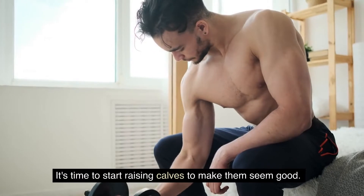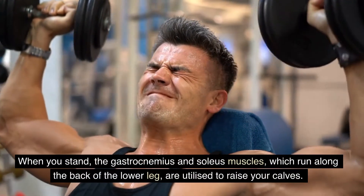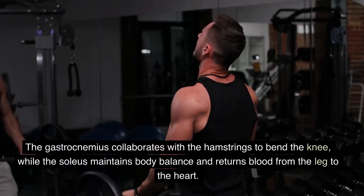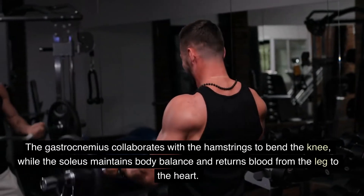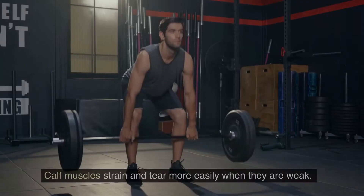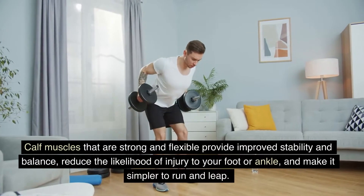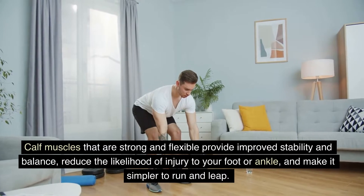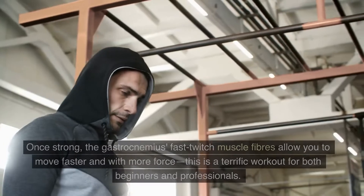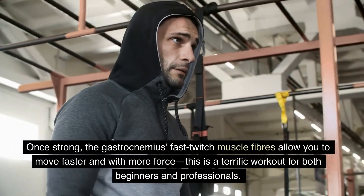It's time to start calf raises to make them look good. When you stand, the gastrocnemius and soleus muscles, which run along the back of the lower leg, are utilized to raise your calves. The gastrocnemius collaborates with the hamstrings to bend the knee, while the soleus maintains body balance and returns blood from the leg to the heart. Calf muscles strain and tear more easily when they are weak. Strong and flexible calf muscles provide improved stability and balance, reduce the likelihood of injury to your foot or ankle, and make it simpler to run and leap. Once strong, the gastrocnemius fast-twitch muscle fibers allow you to move faster and with more force.